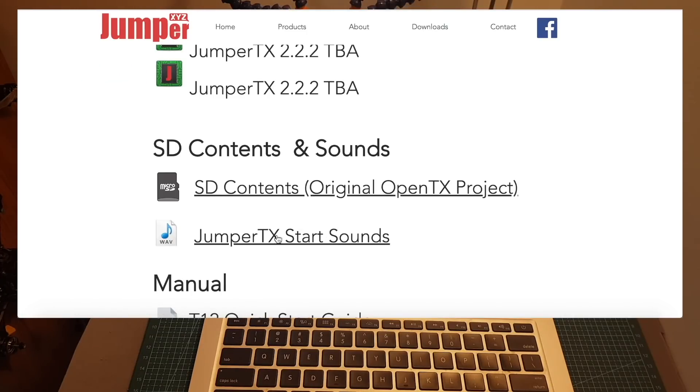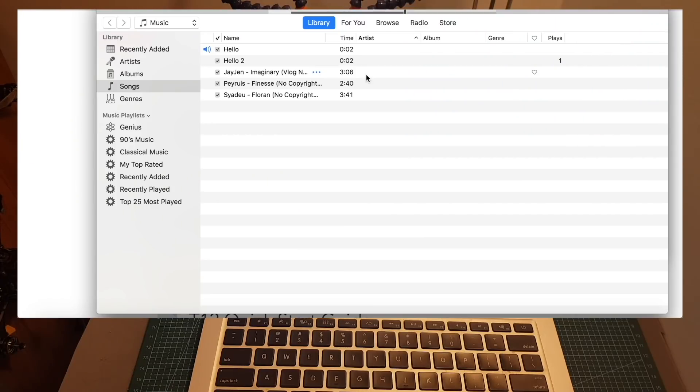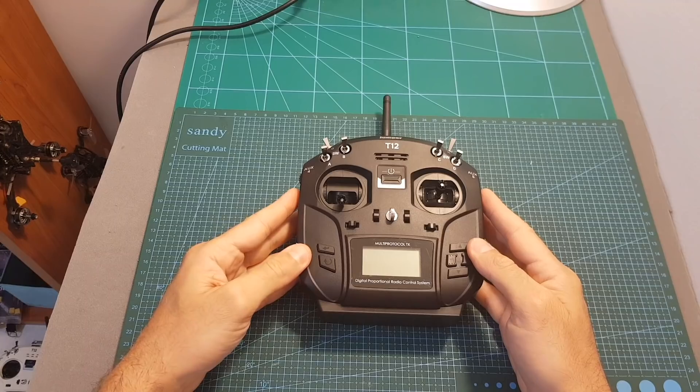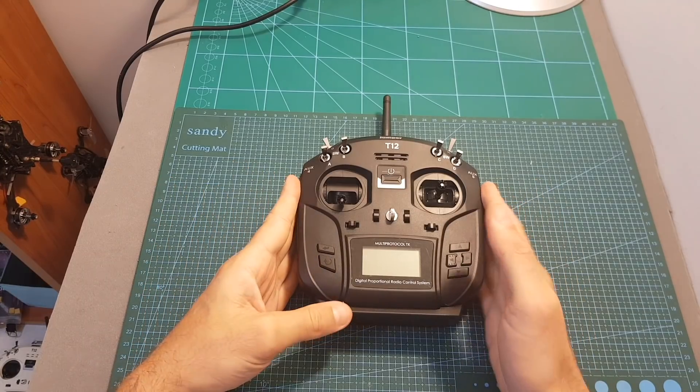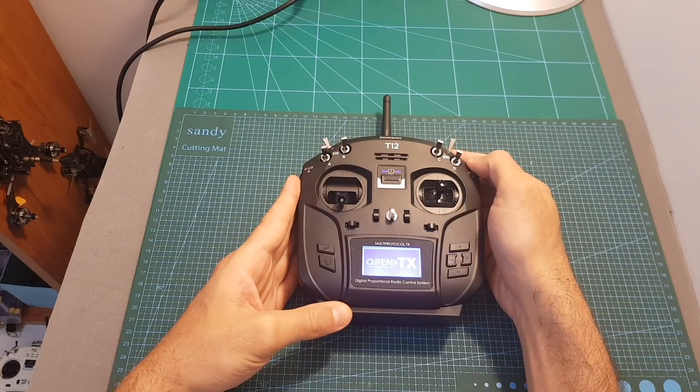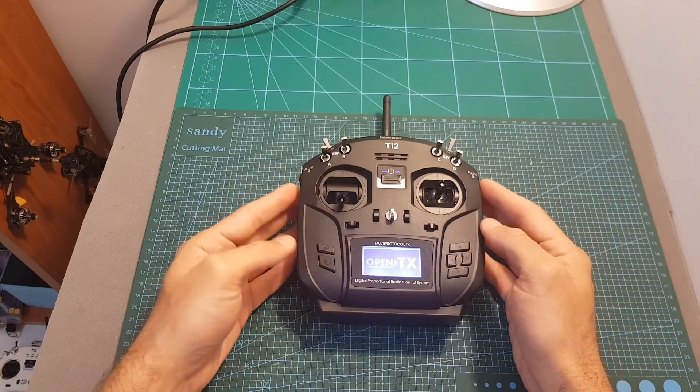You can also download two custom startup sounds for the Jumper TX. In this section you can also find links to the T12 quick start guide and also to the software manual of the original OpenTX project. After placing the micro SD card inside the T12 you'll be able to hear the startup sound. The speaker itself is not amazing but it works.